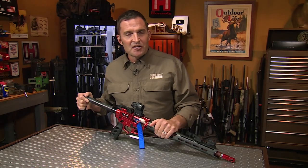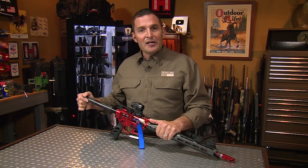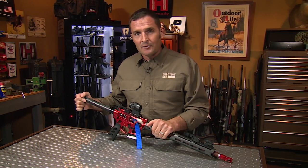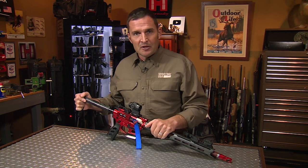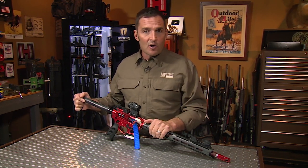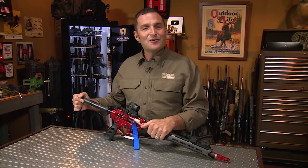Welcome again to the Shooting USA YouTube channel, we're glad you're here. An interesting factoid: some of our more popular videos see as many as 75 or 80% of you are not subscribed to our channel. If you like the content you're seeing, please honor us with a subscription. And if you're interested in full-length current episodes of Shooting USA after it airs on the network, there's a link in this video's description to our Vimeo channel. Now here's the content you came to see.